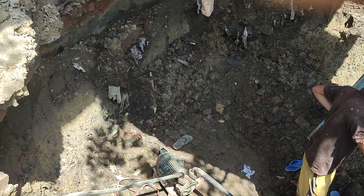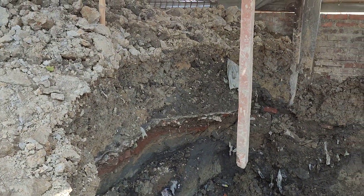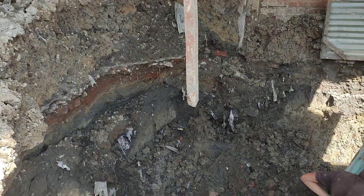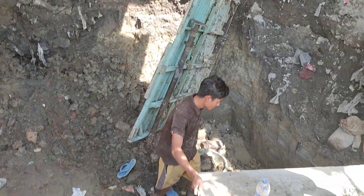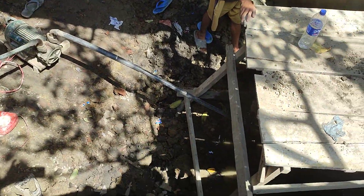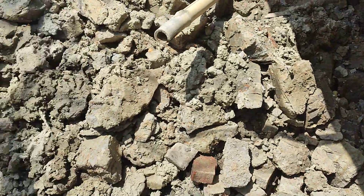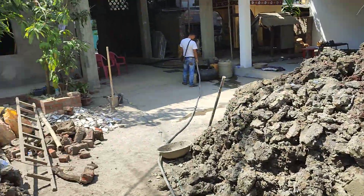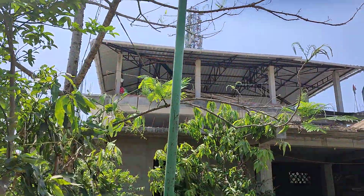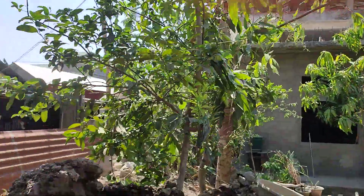While digging, it's very difficult. The mats are falling down. We are using the water pump to pour the water. This is the soil we are getting. We are getting all this water from the house to get through the pipe.